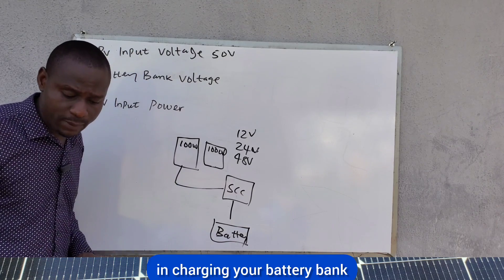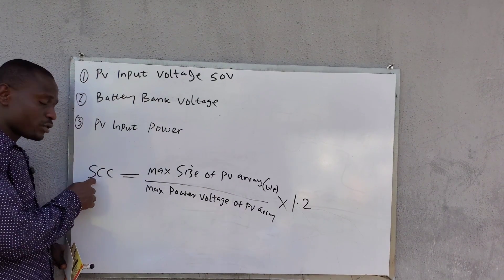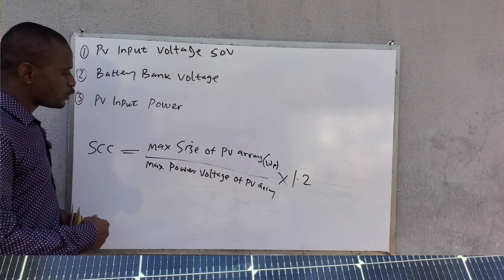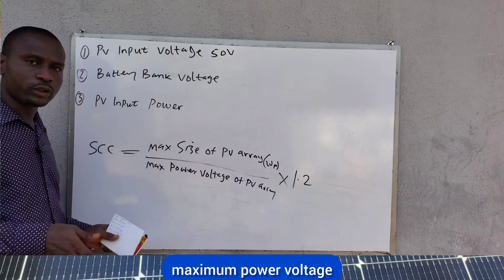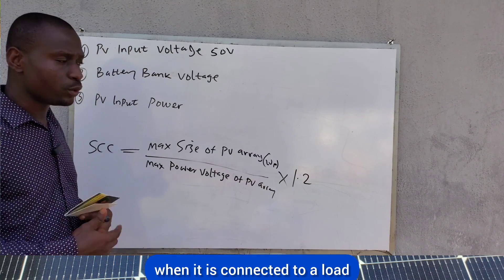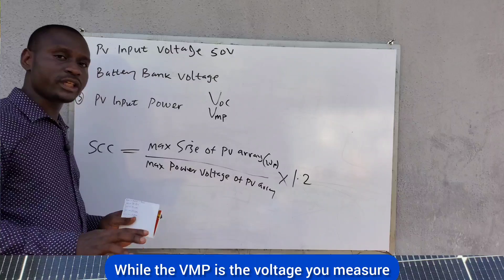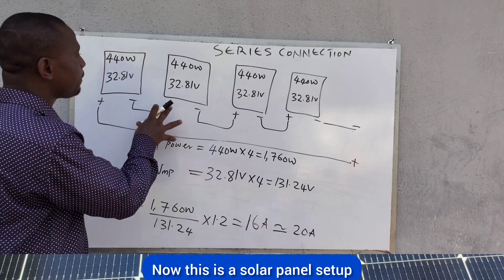This is how to choose the size of the solar charge controller. The formula is: SCC = (maximum size of PV array ÷ maximum power voltage of PV array) × 1.2. The 1.2 is the safety factor. The maximum power voltage (Vmp) is the voltage measured from the solar panel when connected to a load, as opposed to Voc, which is measured when not connected to a load.